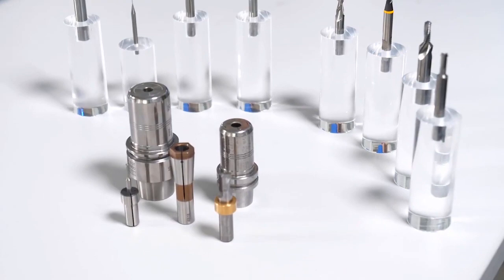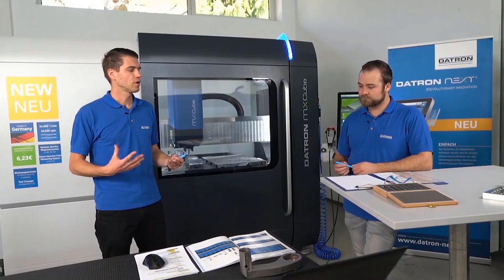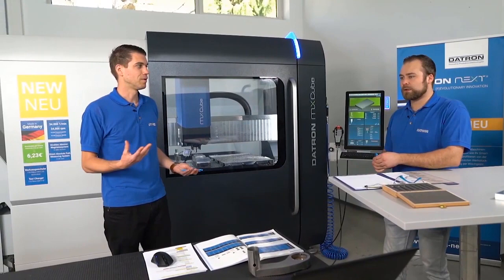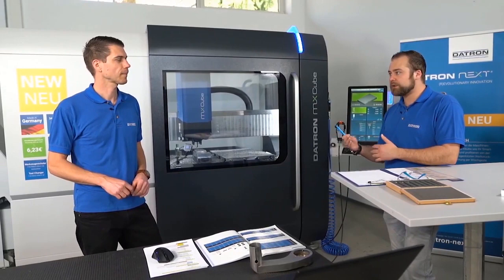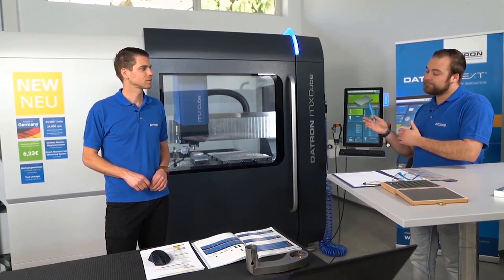Another big point is the selection of the tool and what influences that choice. The main factor is the machine - the right tool depends on which machine and which spindle you have. That is the main point to check before you start: whether you have a smaller spindle or an 8 kilowatt spindle determines which tool you can use and which is best for your application.